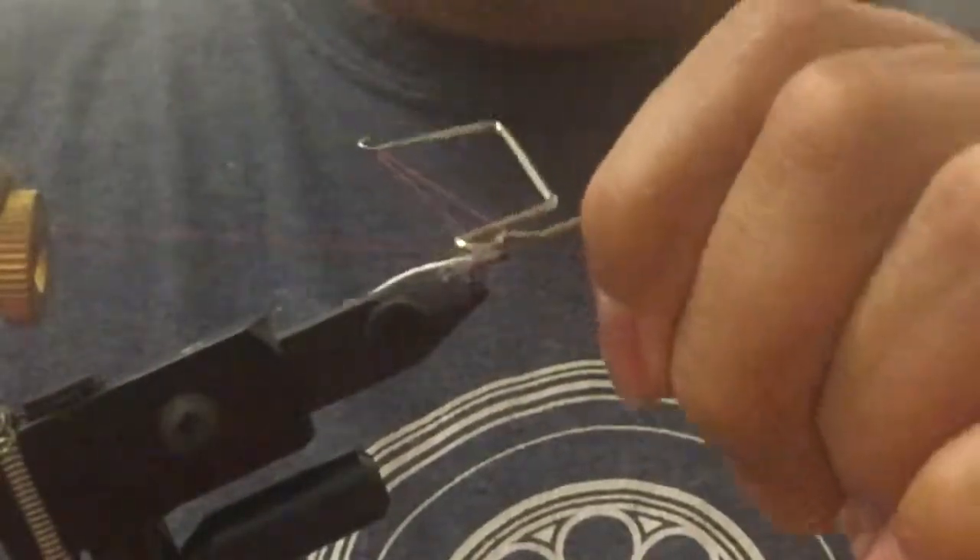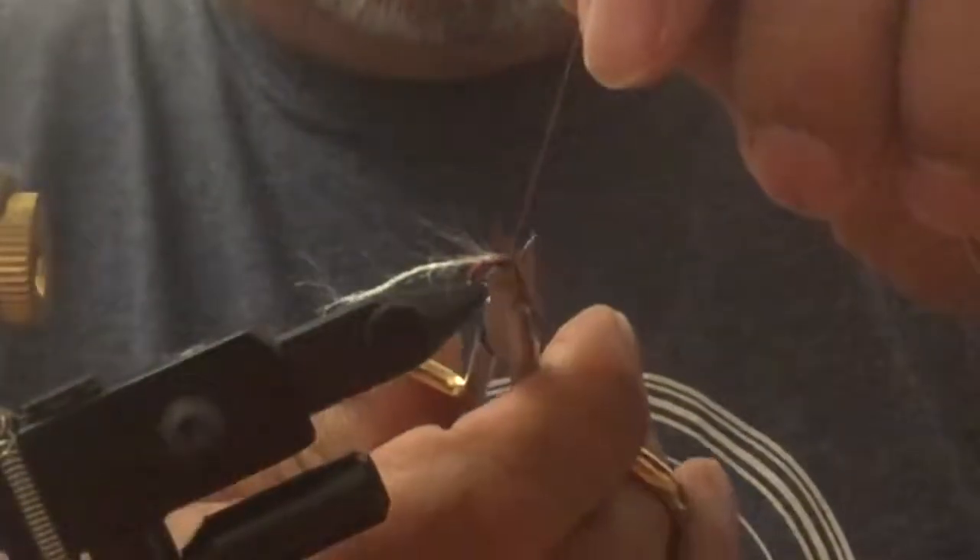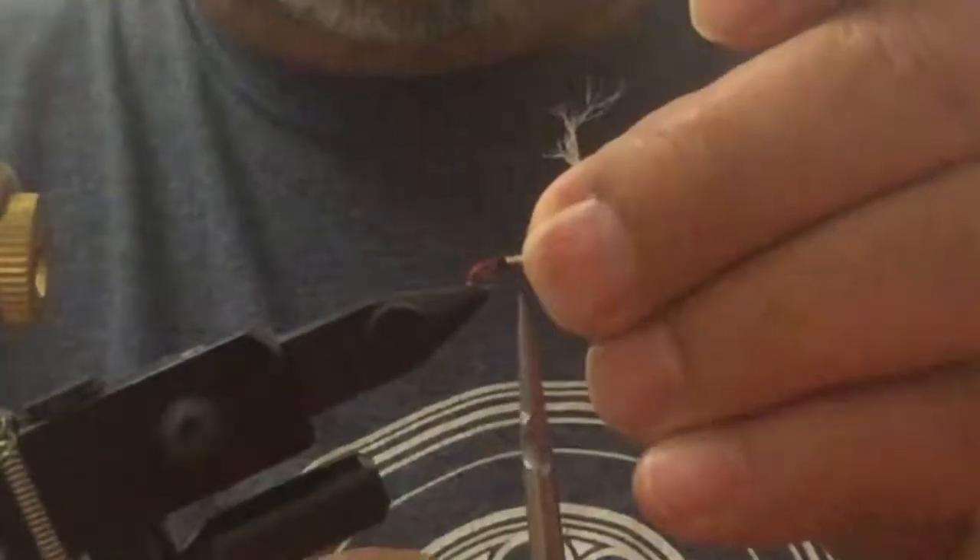So we're going to walk our thread back toward the back bend of the hook so we don't crowd our eye too bad. Turn my thread off, pull this up to the eye of the hook, dip it, and there you have it.